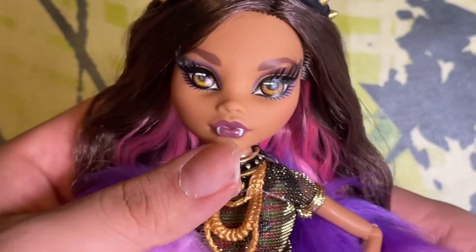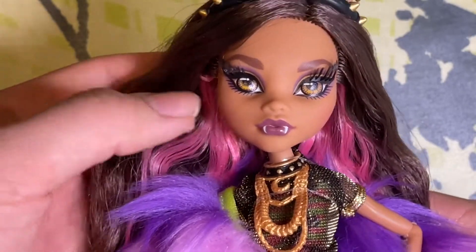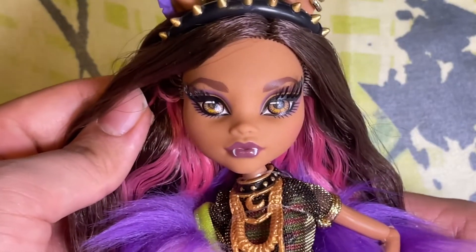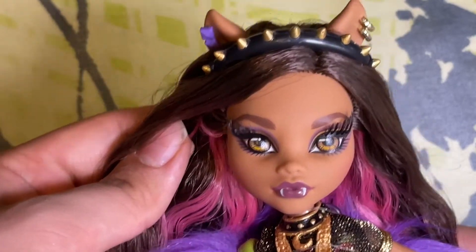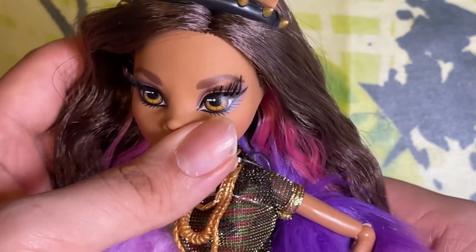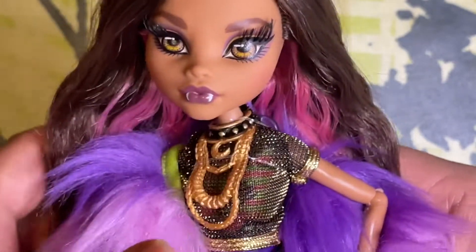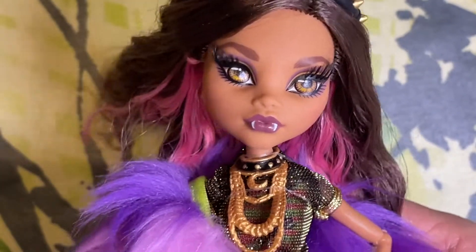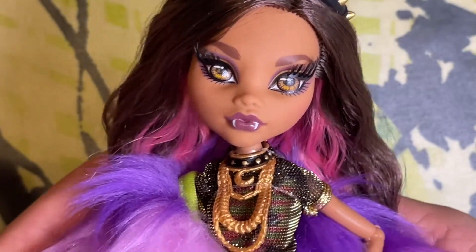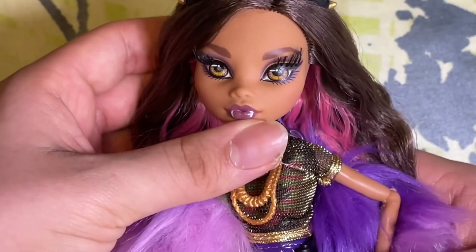Moving on to her face-up — she is a gorgeous doll. Look at this screening, look at these lashes! I love the positioning of the lashes — honestly the best pair of lashes I've seen so far. The eyes are very nicely detailed, the iris and the makeup are very simple, but it works because the makeup is not the highlight of these dolls — it's the outfits and everything else. She also has some purple lipstick.